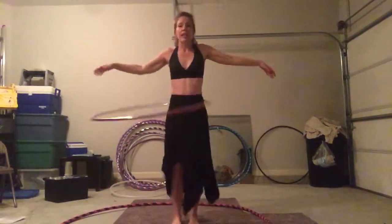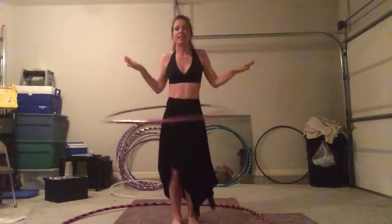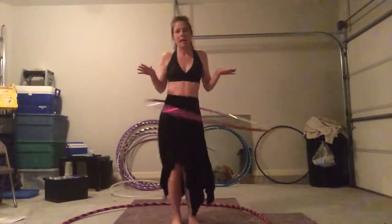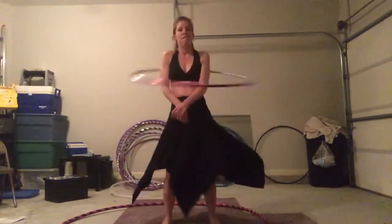And you can see on my 33 inch polypro that to keep this hoop moving, I have to move faster. That's it. All the movements are exactly the same. The only thing different is I am moving faster.